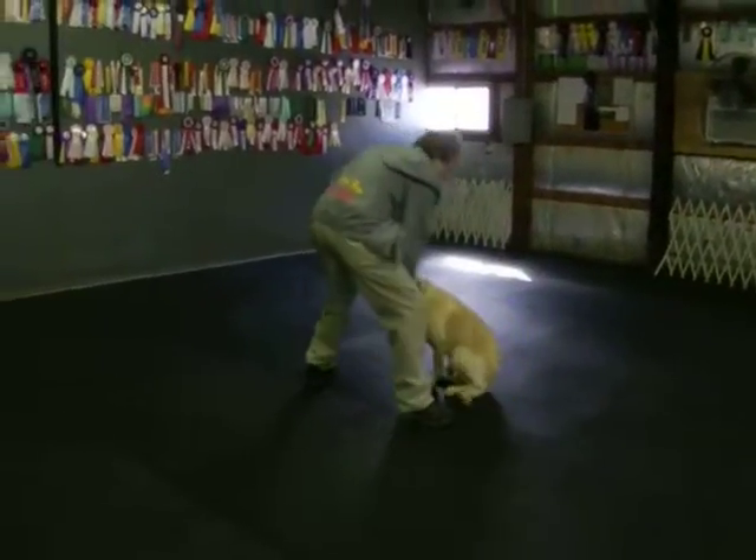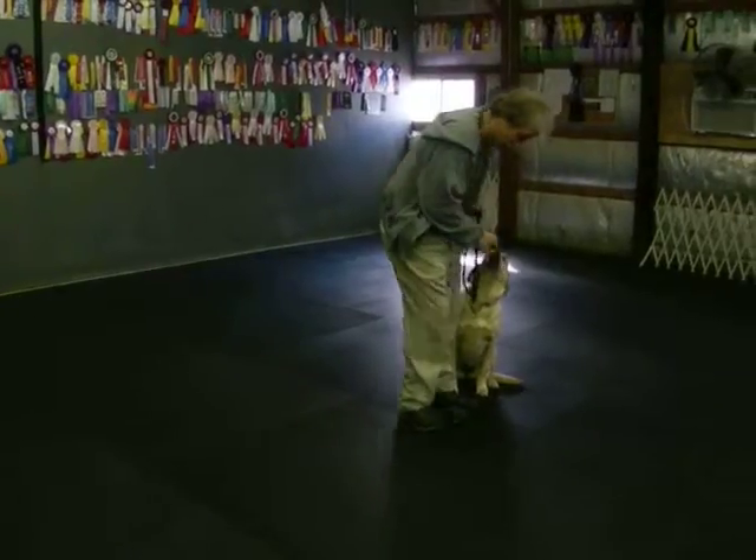Now here's the left finish. Heel — all the way back, around. And she comes and sits there. Heel. Now the down.